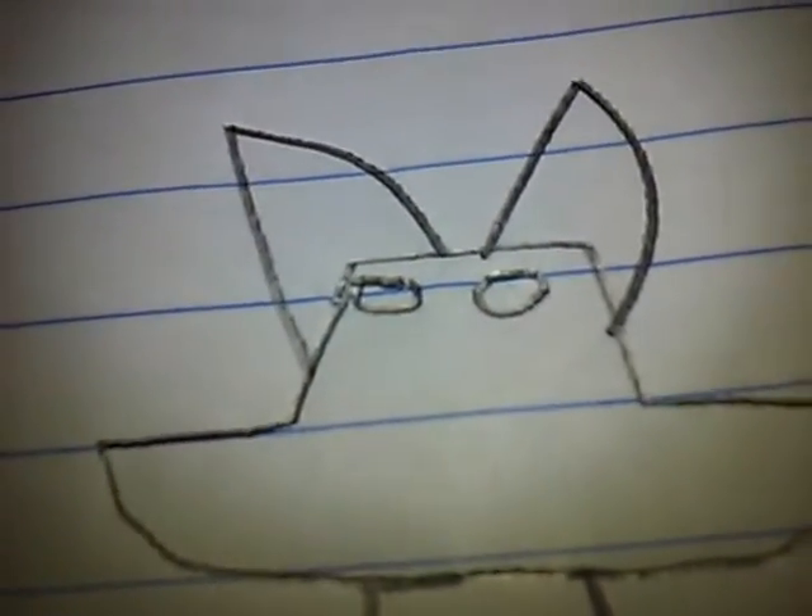Next, you draw the head — the frickin fresh head. All right, next one: draw an ear. Next step: draw a leg.